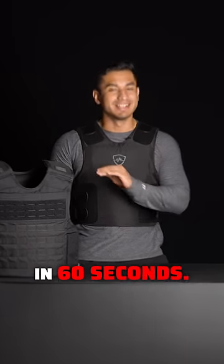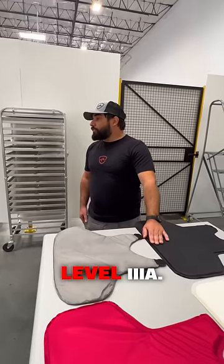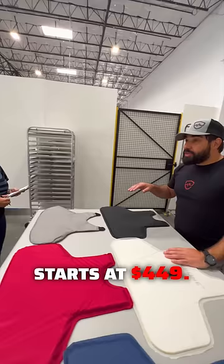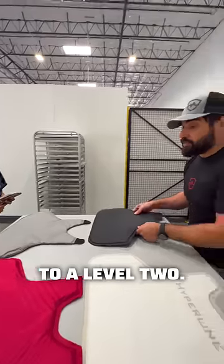Here's my boss explaining body armor in 60 seconds. This is the 3A — this is our more entry level 3A. This one starts at $449. The weight and thickness, if you can tell, is very comparable to a level two.